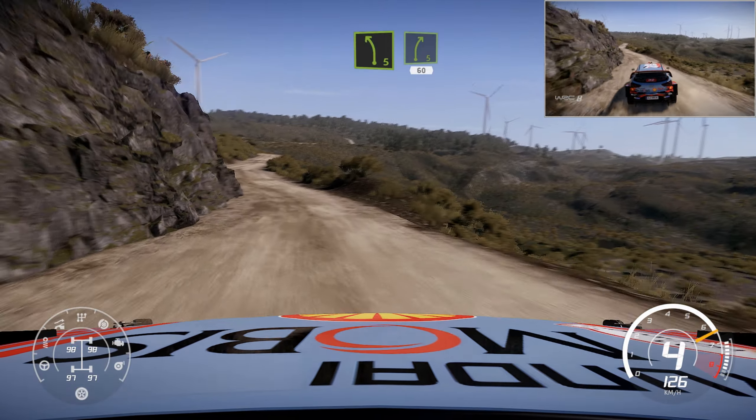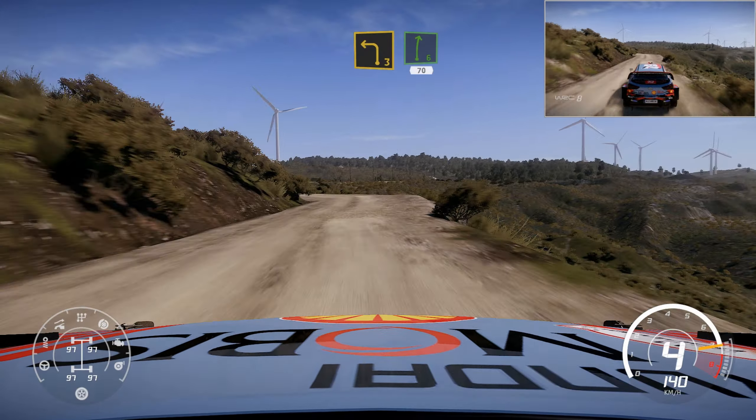Left 5 short into right 5, short, 60. Left 3 short into right 6, 70.